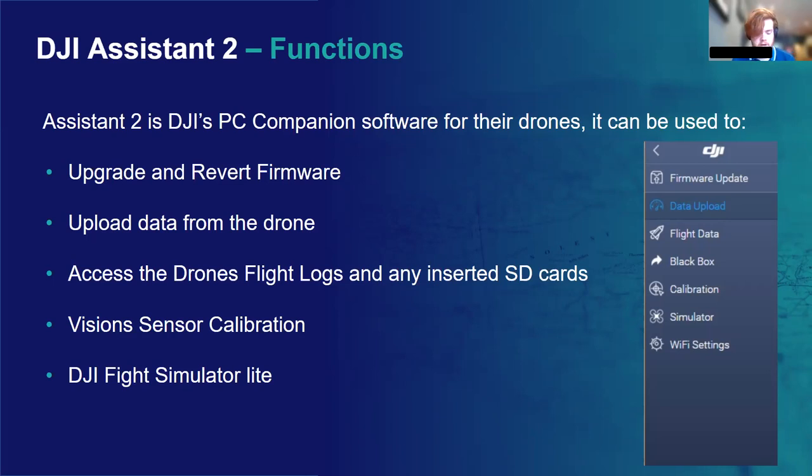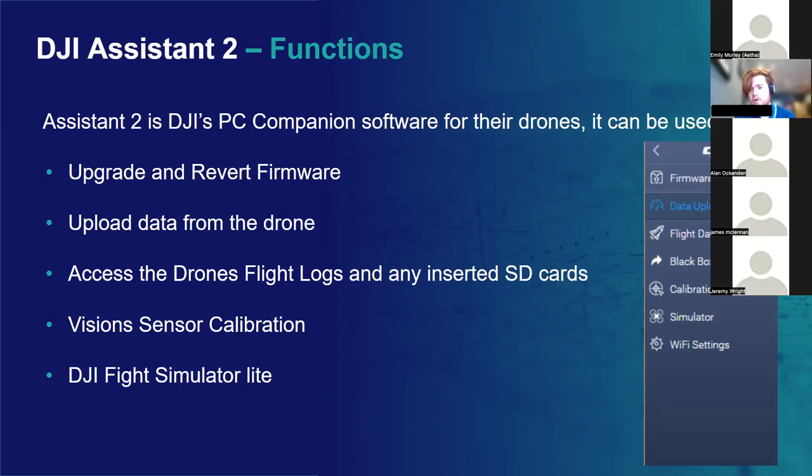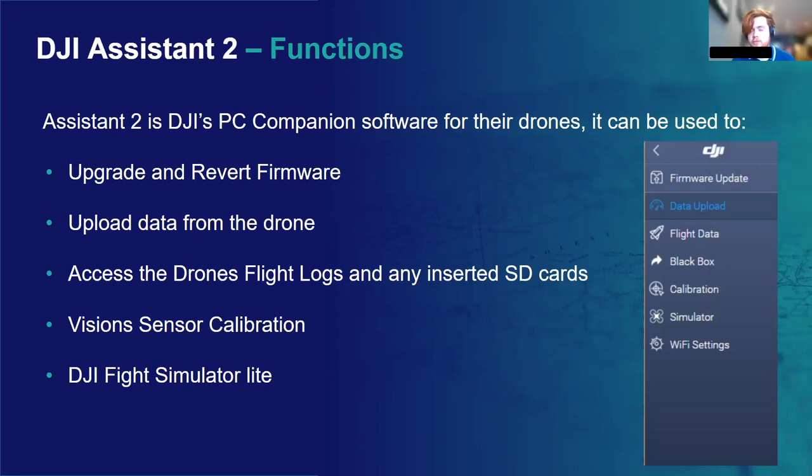It's not explicitly explained how to use the simulator on Assistant, so I'll go through it quickly. To use the sim, first make sure you remove the props from your aircraft — that's really important. Then plug your drone into the PC via USB cable and power it on. After that, power up the transmitter and connect it to the drone. Finally, launch DJI Assistant 2 and start the simulator. From there you should be able to use the controller to simulate a flight as you would in the field, and you'll see a lot of data on the side of the screen in a basic green and blue world you can fly around in.